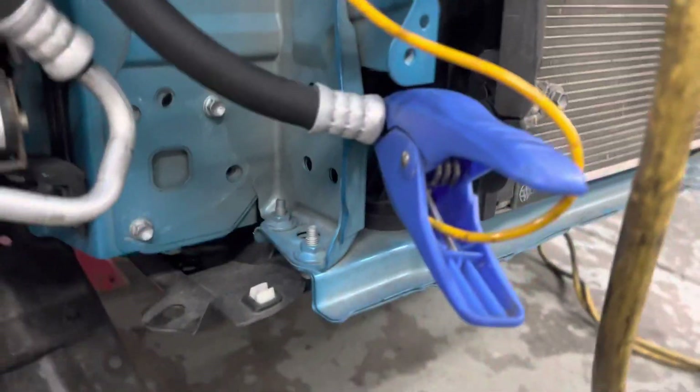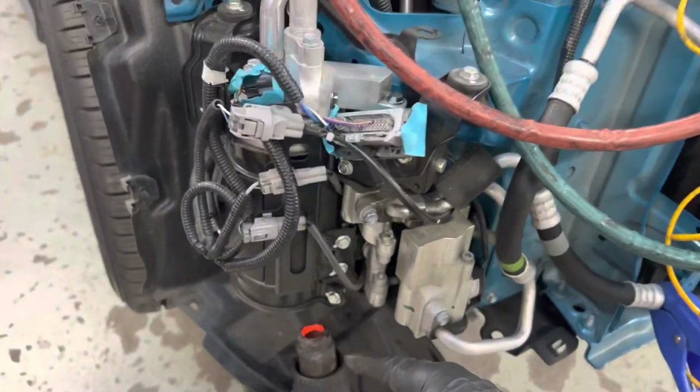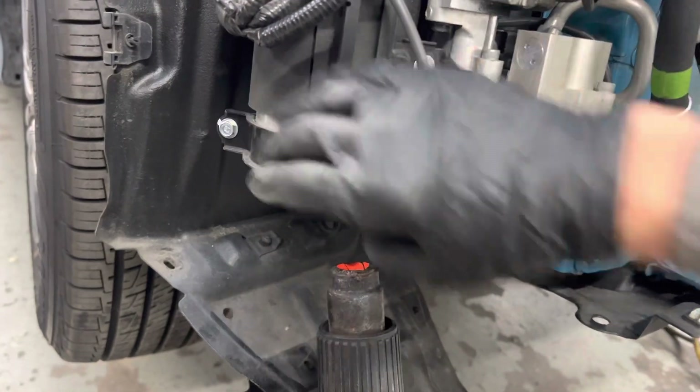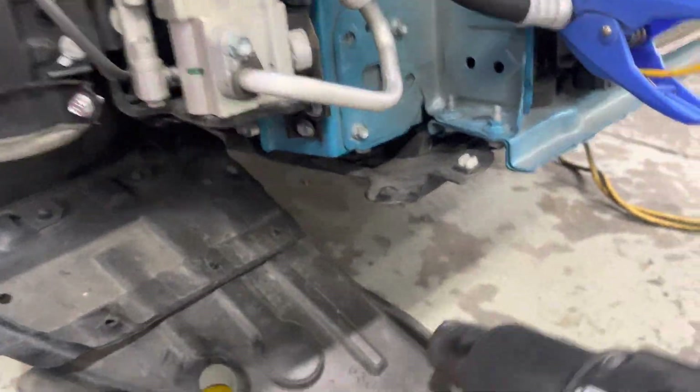Looking at the temperature on the suction line — we're down to 30 degrees at this point, so I know I'm pulling liquid. It's bubbling up and chilling this down. There's actually a layer of ice on this line — it's iced up. Now let me feel the accumulator — yes, it's getting hotter. I know there's no more liquid refrigerant because this is starting to warm up. While the heat gun was on it, it stayed cold because the liquid refrigerant was chilling it down. Now that the liquid is gone, it's getting hotter, so my job here is done.